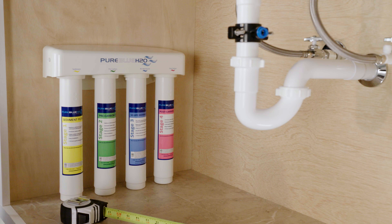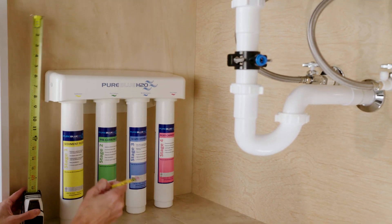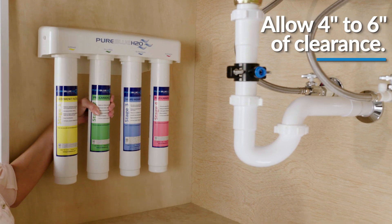To install the manifold assembly, you will first select an easily accessible area under your sink to mount the system manifold. Please allow four to six inches of clearance below the filter from the floor to allow ample space for filter changes.